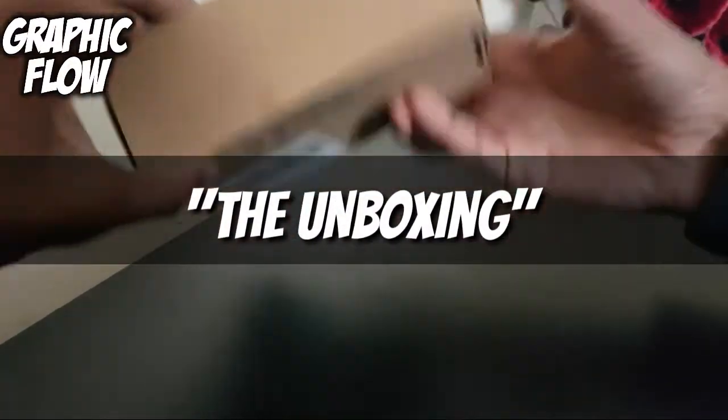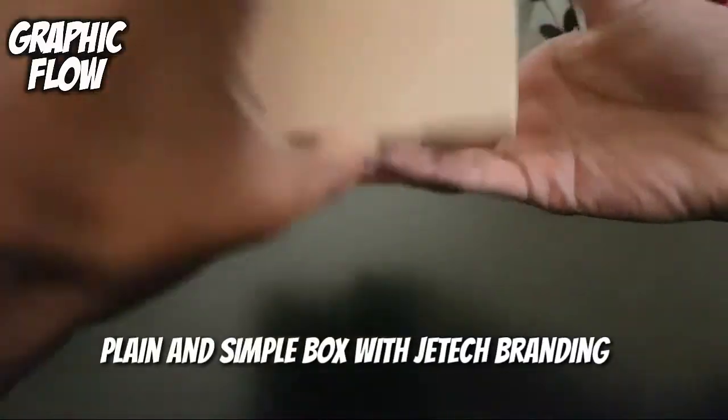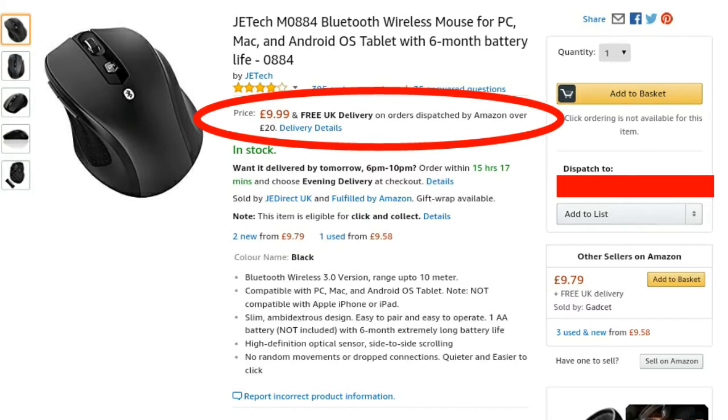Hey guys, Graphicflow here. Today I'll be checking out the JETech M0884 Bluetooth Mouse. This mouse costs £9.99 and you can buy it off Amazon if you are interested.